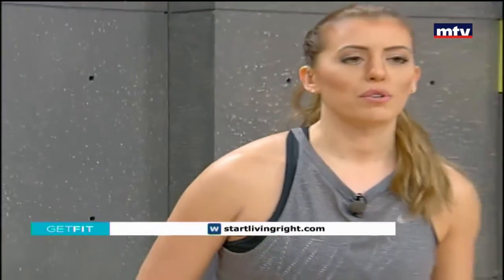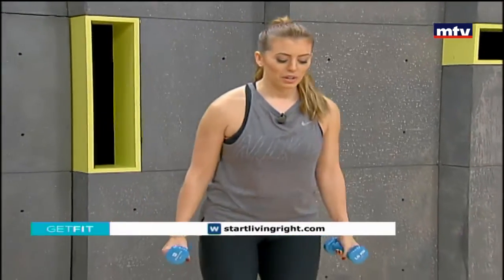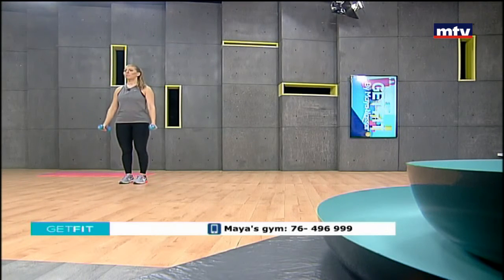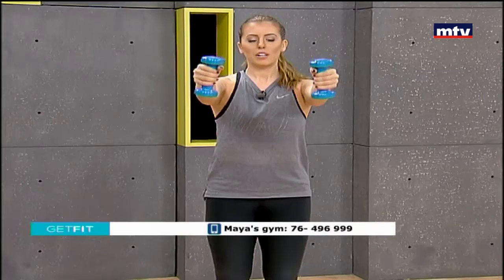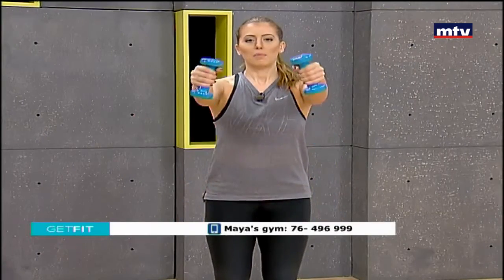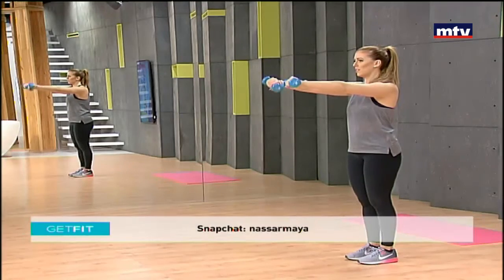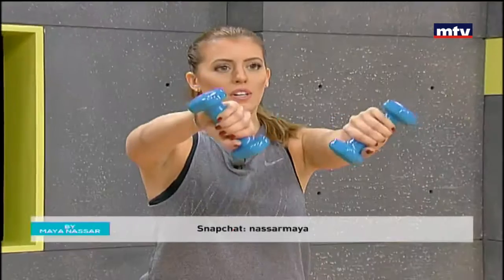Now we're going to work on our shoulders with an exercise called the front raise with a rotation. Stand in place, keep your back straight, raise your arms up, rotate towards each other, and come back down. Keep your shoulders rolled back. Lift until you are parallel to the ground, rotate, and back down. Keep breathing, keep your back straight.